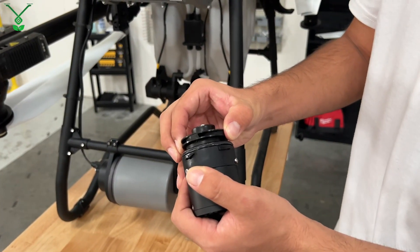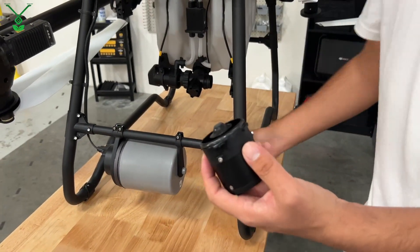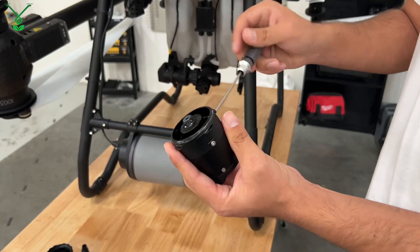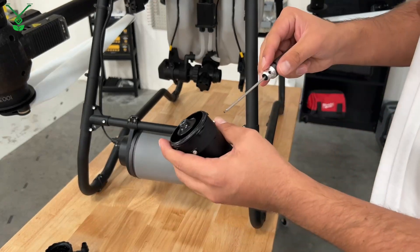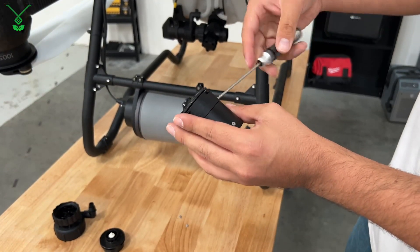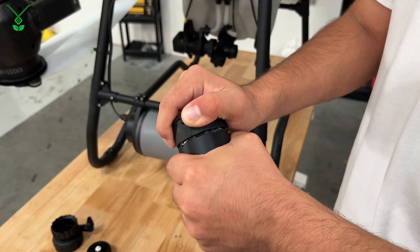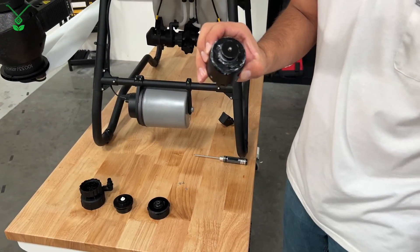Here we have our impeller pump module as well. We can now remove this part from the motor and wiggle it out to expose the impeller pump motor.